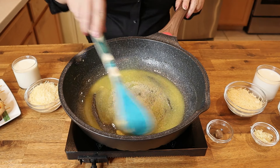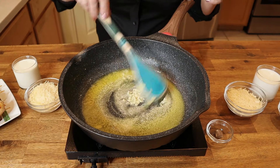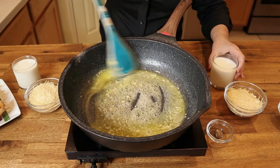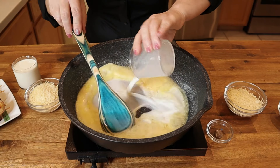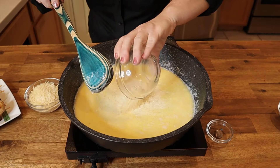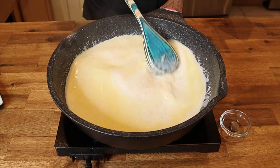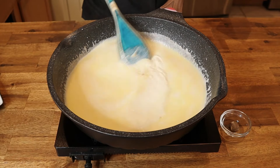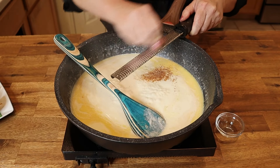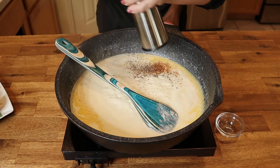In a very deep sauté pan on medium-high heat, melt six tablespoons of unsalted butter. Once the butter begins to sizzle, add two large minced garlic cloves and stir until very fragrant — do not let the garlic burn. Add one cup of whole milk and two cups of heavy cream. Once the cream mixture is simmering, add a half cup of freshly grated Parmesan and a half cup of freshly grated Pecorino Romano, stirring constantly until the cheese is completely melted and the mixture is creamy.